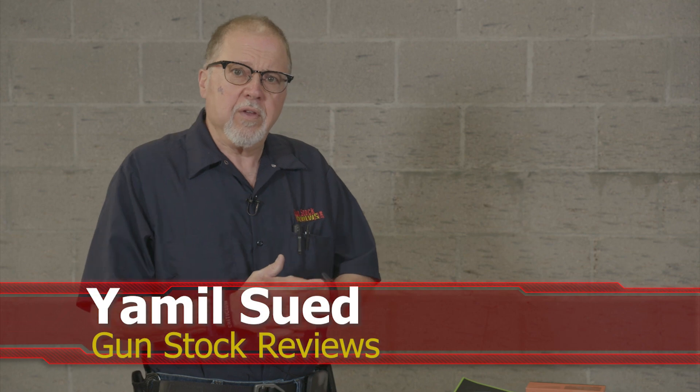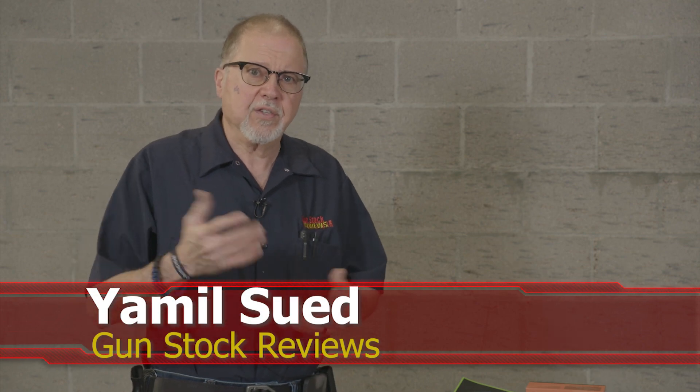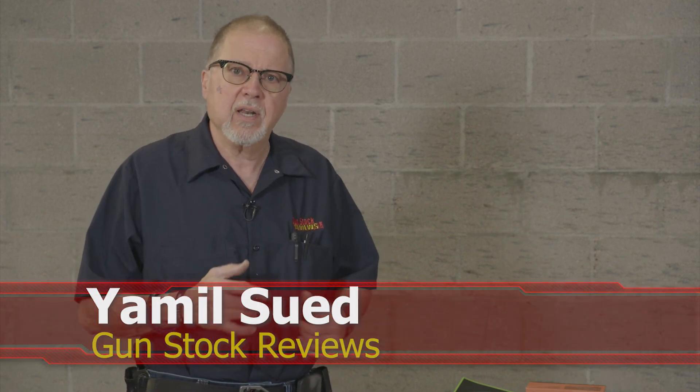Hello folks, this is Jamil Seth for Gunstar Reviews. We're here in Scottsdale, Arizona at C2 Tactical, our favorite indoor facility. And today I have a product that I've been looking at for a little bit and finally got a hold of one.